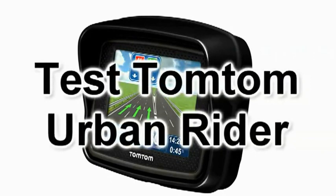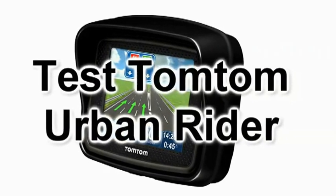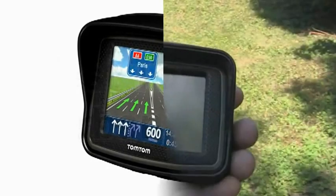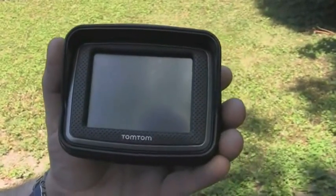Bonjour à tous et bienvenue sur TomTom Max pour le test du TomTom Urban Rider, un GPS uniquement dédié au motard. Nous allons commencer par détailler ce GPS.